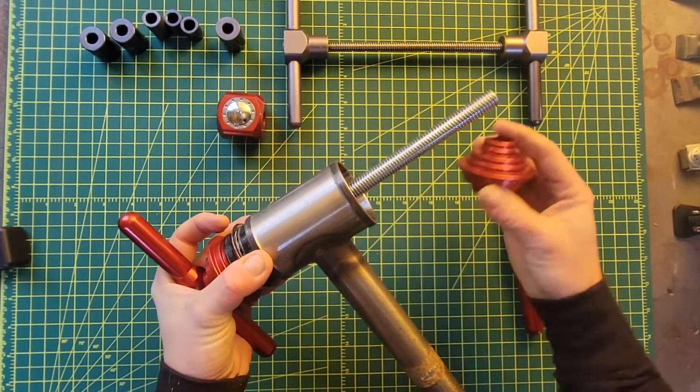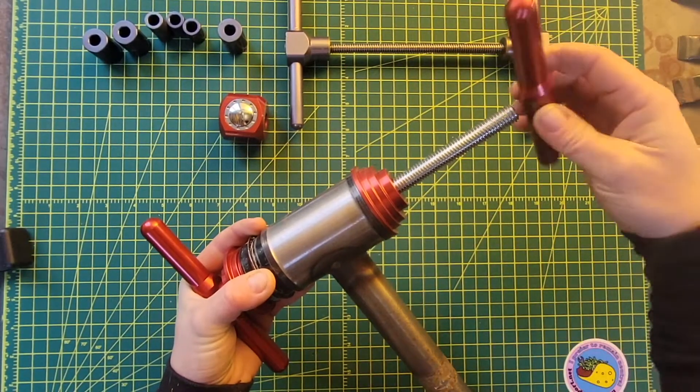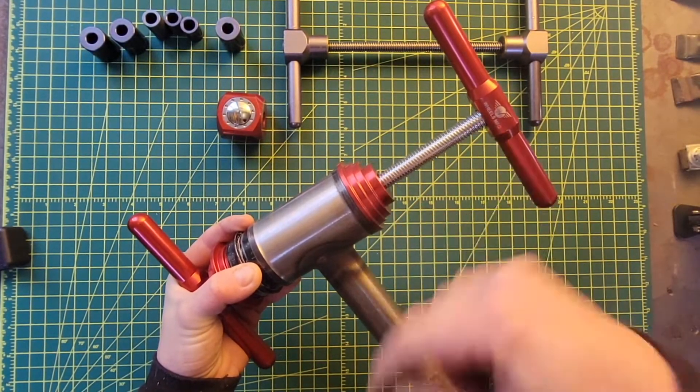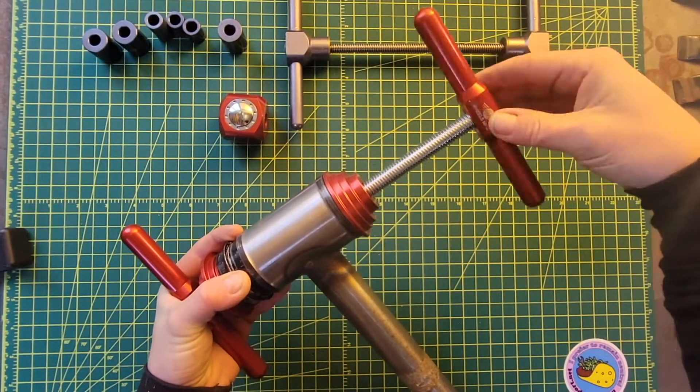So at this point in the past, what you would do is actually thread this arm on and thread it all the way down here and push the bottom bracket in. With the adjustable press stop, you don't have to do all that.